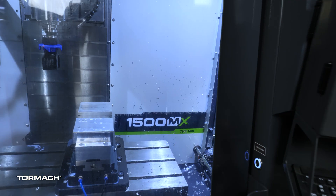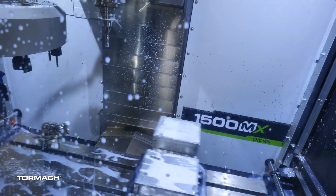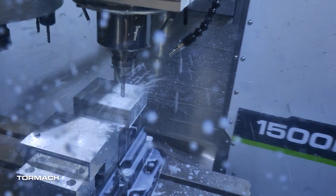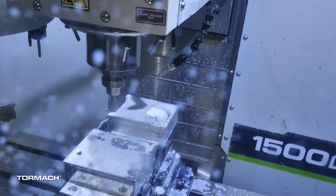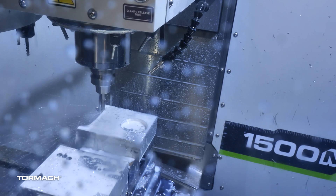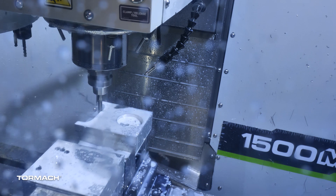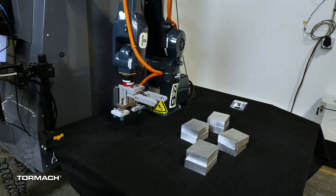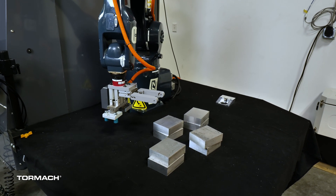This happens about twice as fast when we have the robot running at full speed — I've only slowed it down so I could talk over it. First we do some roughing, through-spindle coolant at work. That's 250 inches a minute, full depth of cut, pretty healthy step over. While the mill is doing its thing, the robot is going to scan the workpiece and scan the table to find more workpieces.